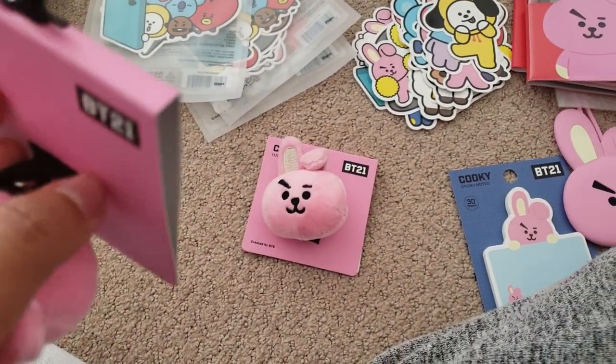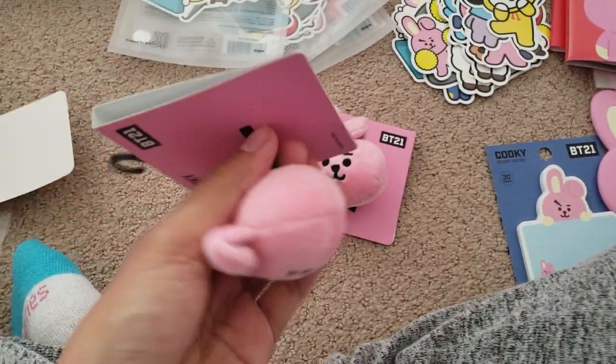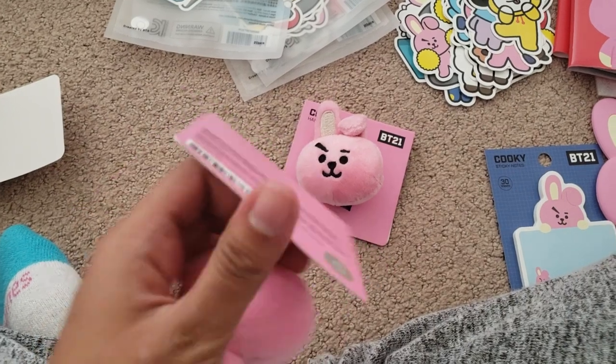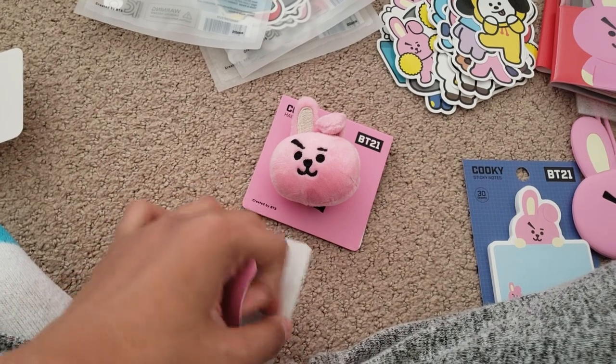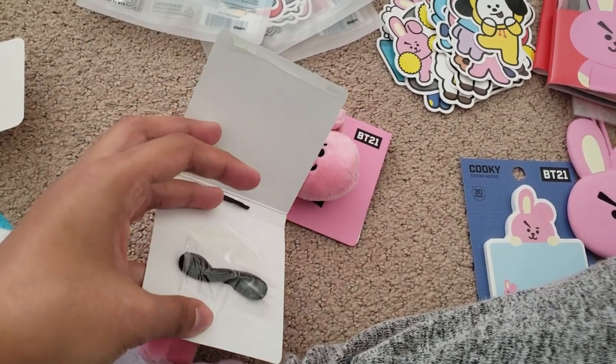Let me just open this one — remove the packaging. Oh wait, can I just open it? Oh, there I can!